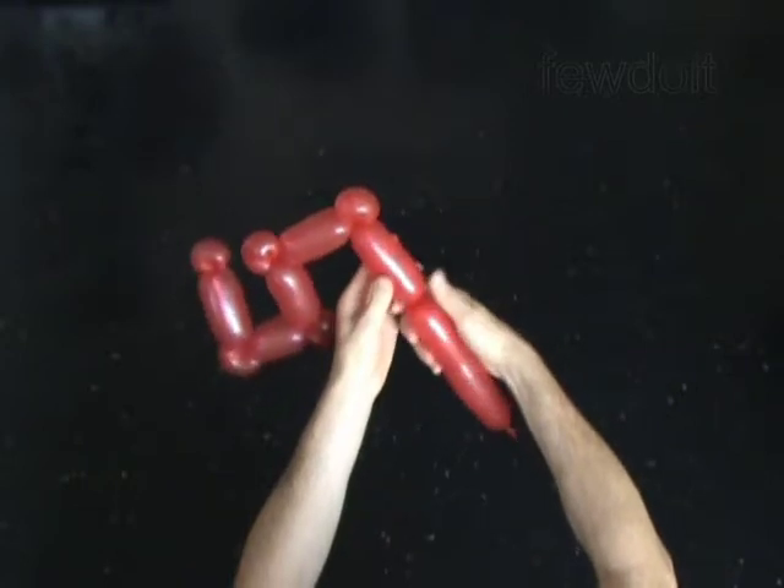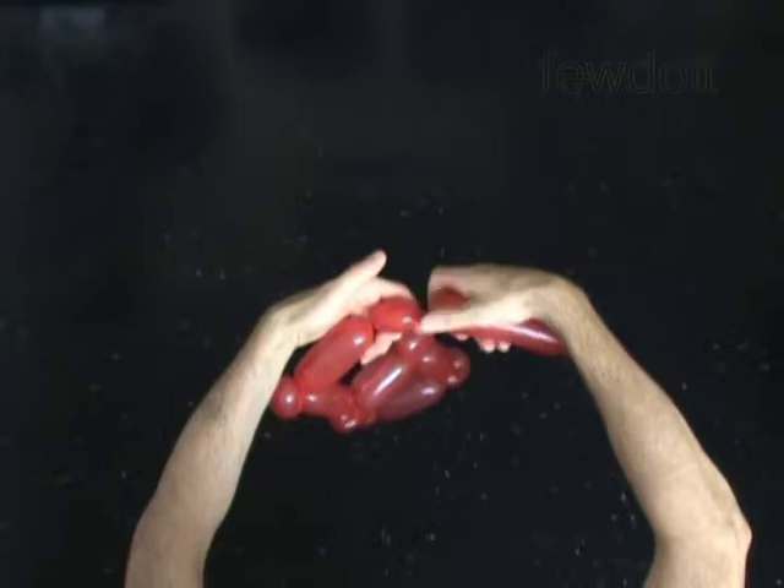Twist the tenth 4-inch bubble. Twist the eleventh soft 1-inch bubble. Lock both ends of the eleventh bubble in one lock twist.